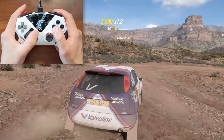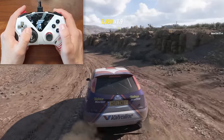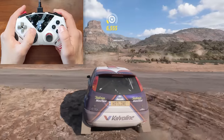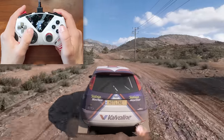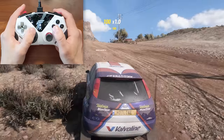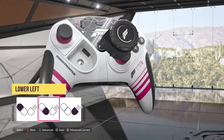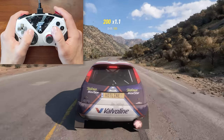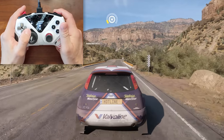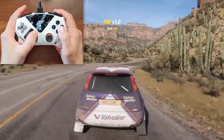Hey everyone, and welcome to my first look at Thrustmaster's new controller, the eSwap XR Pro. This is an officially licensed controller designed for Forza Horizon 5, and it has been making a lot of waves lately, especially because of one thing — this all-new wheel module. We will definitely be talking about this cool piece of tech soon, but I first just want to show off the controller itself, because there's actually a lot to it outside of just the wheel module.